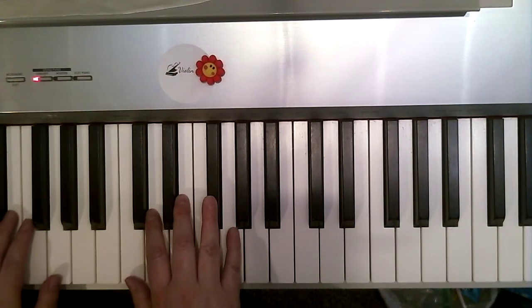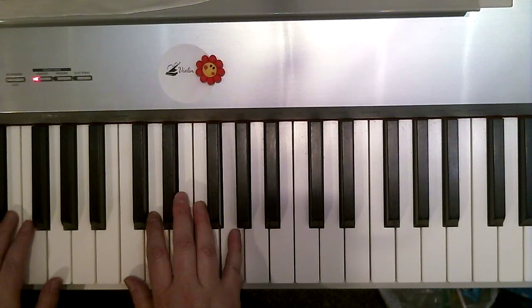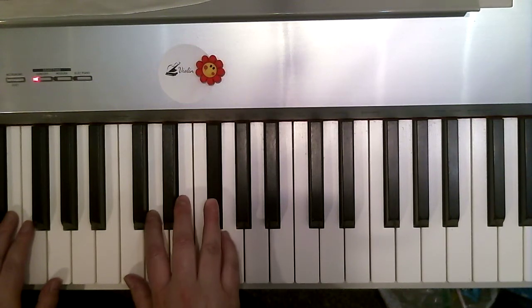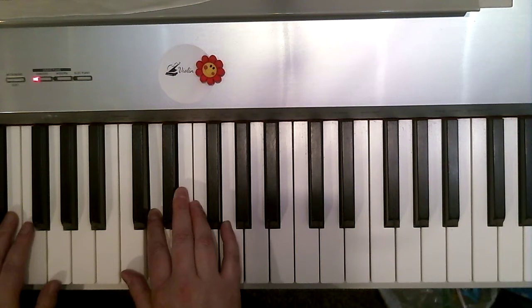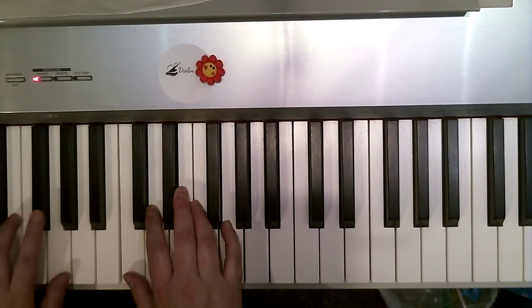One, two, ready, play. Five, two, four sharp. Now three, one, two. Now left hand one. One, four, two sharp. Three, two sharp. One.